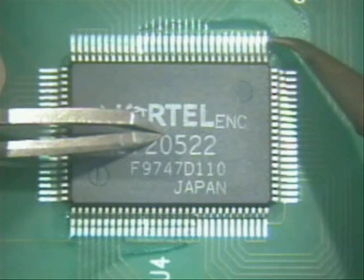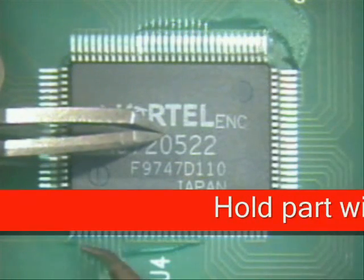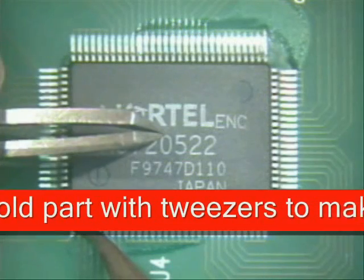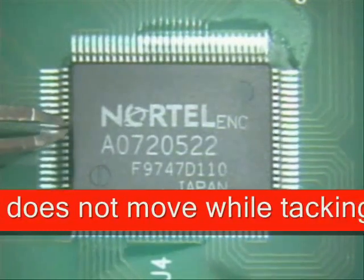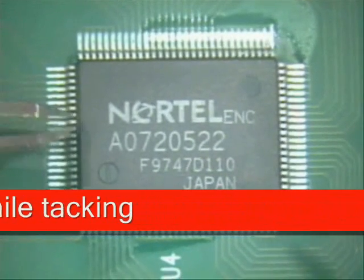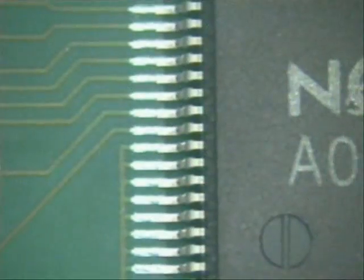Just like so, gentle little pressure. Come down here and hit this leg, and then come over here and hit a leg on the opposite side. Next thing I want to do is verify that it's tacked in place by pushing on it gently, not too hard. Now that it is tacked in place, we're ready to do some more soldering — notice that it is on the pads.